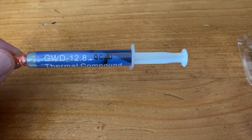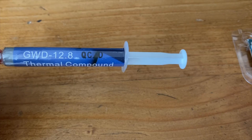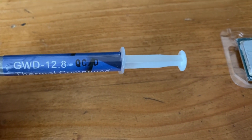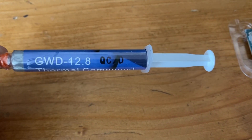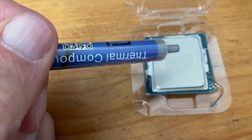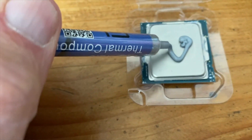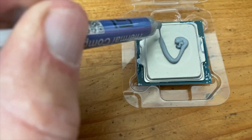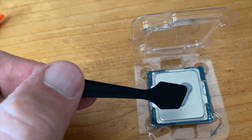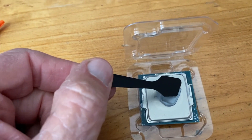This thermal paste is rated at 12.8 units of thermal conductivity. A lot of the stuff you get can be between four and eight, so this is supposed to be really highly thermally conductive, which should help cool the chip. I'm going to squeeze a little of this on there and then spread it around with the little spatula they give you. Now I'm going to spread it around and get it very evenly coated across the whole chip.